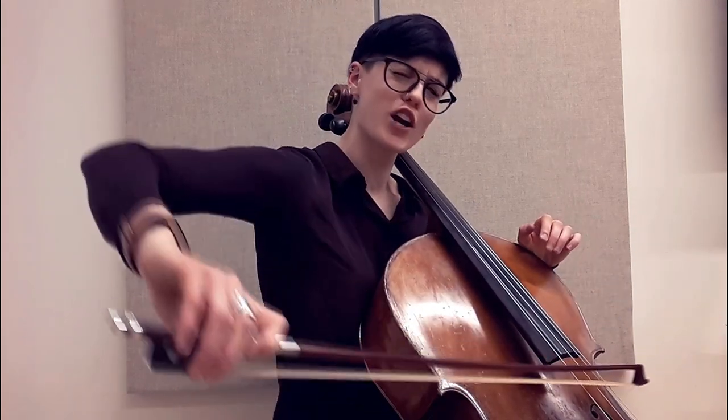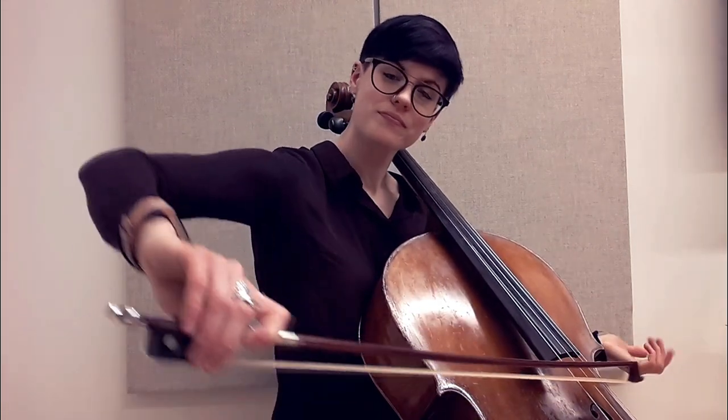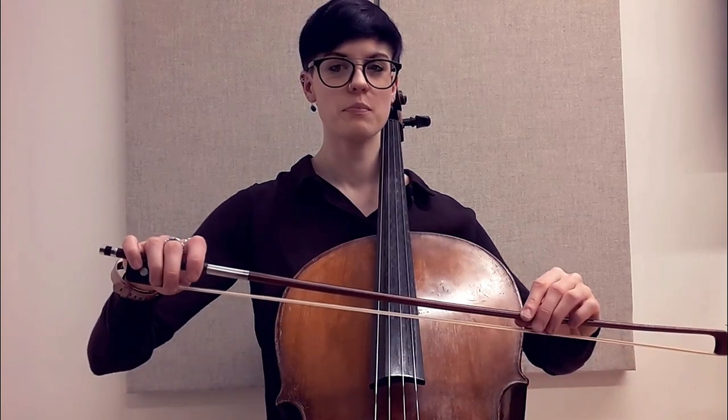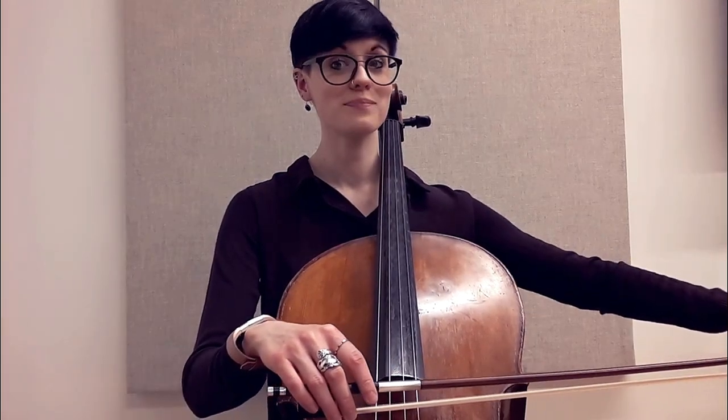Your thumb curves, then straightens and relaxes, then curves again. At the frog it's relaxed and curved. If your fingers are moving — especially if the thumb is regularly bending and straightening — it's hard to clench and tighten something that's moving. Floppy and down by the frog, then as you come to the tip, curl them all up. Tip: they should be curved. Frog: they can be flat.